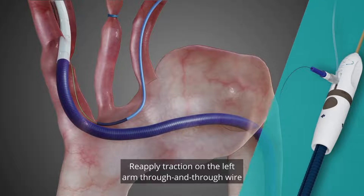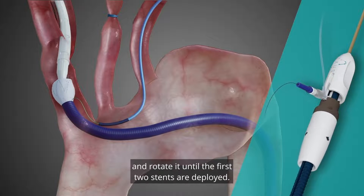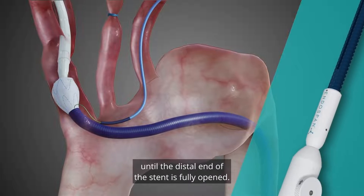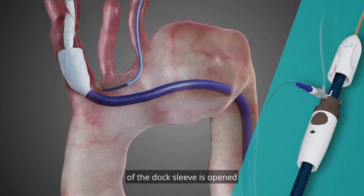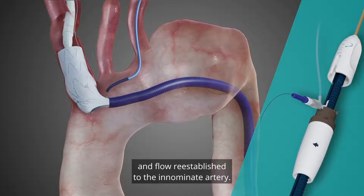Reapply traction on the left arm through and through wire and start to deploy by pinning the handle and rotating it until the first two stents are deployed. Spin the release tip capture wheel until the distal end of the stent is fully opened. Continue to deploy until the first z-stent of the dock sleeve is opened and flow re-established to the innominate artery.